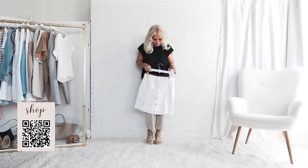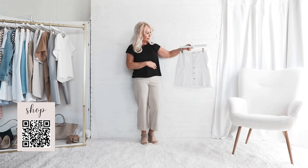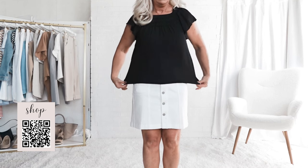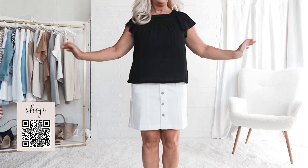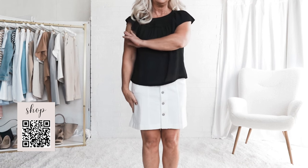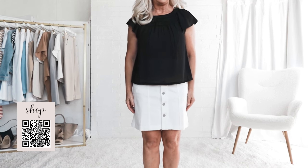I'm just going to show you one more way to style this flutter sleeve top. This is a really cute top and it's a good price, so that's why I included it. So we're going to show it with a white denim skirt here — a little bit longer denim skirt. I'm from the old school that the skirt should not be more than two inches above your knee.